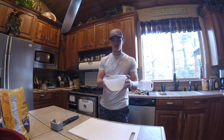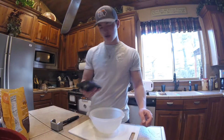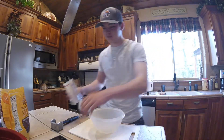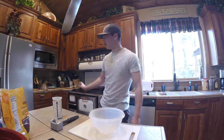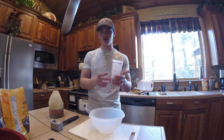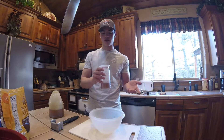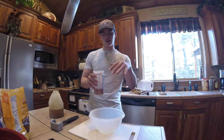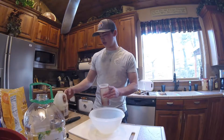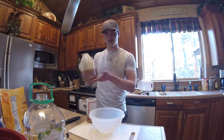Next, get another decent-size bowl for all the liquid ingredients. First up we have just a cup of kind of warm water. Next there is a cup of honey. A little tip here: because oil is another ingredient, put the oil in the measuring cup first and then add the honey on top of it - the honey will come out a lot nicer because the oil lubricates it. I messed up and put the honey in first.